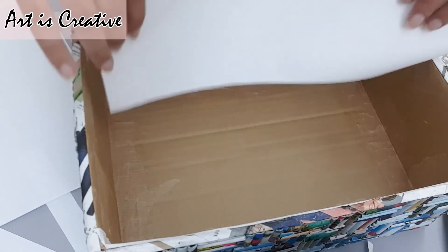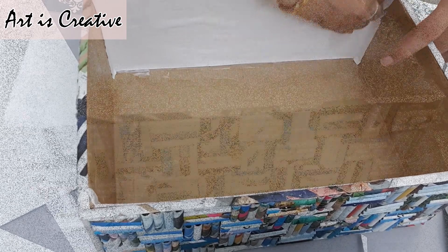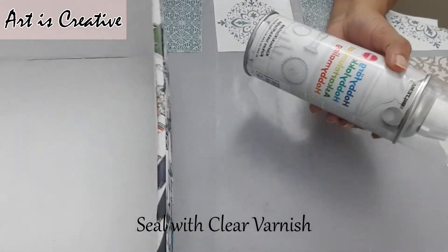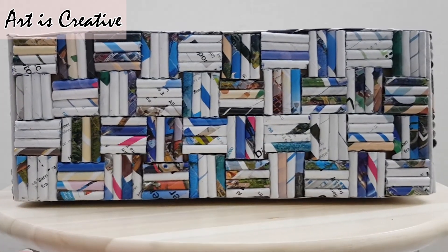Yeh optional hai — agar aap ko iske andar paper nahi lagana, you can see it is complete as it is. But I just wanted to give it a light touch. Ab isko agar aap chahein, agar aapke paas hai, to aap isko clear varnish spray se seal karein.